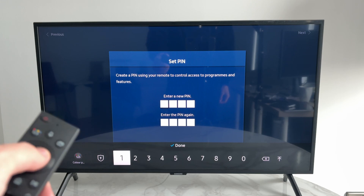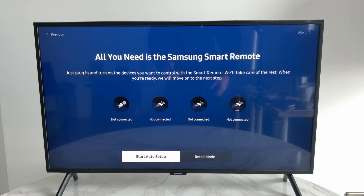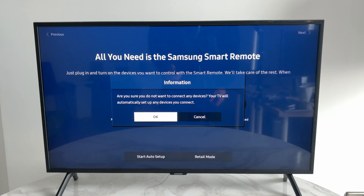Choose the country or region. Use the keys to set up a PIN. Select 'Start Auto Setup' and press OK.